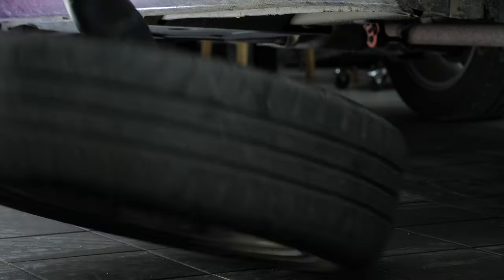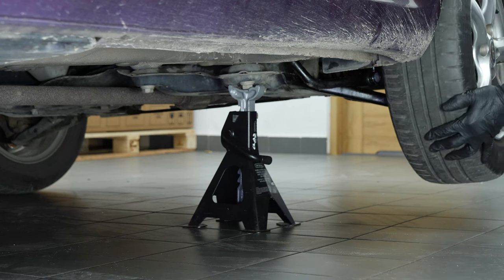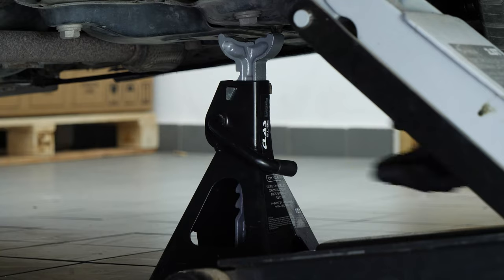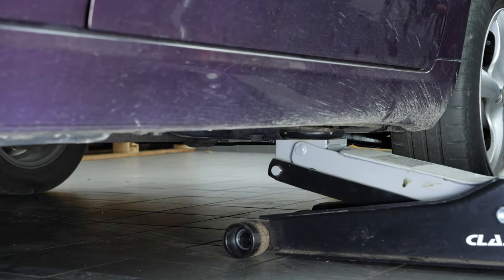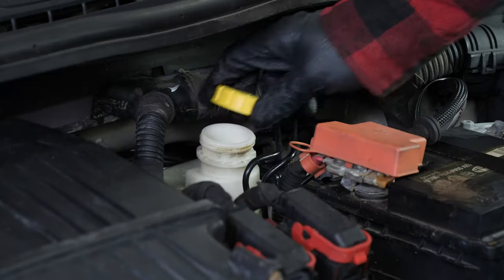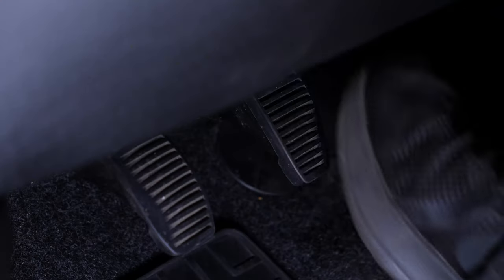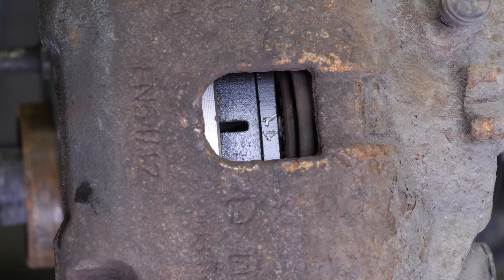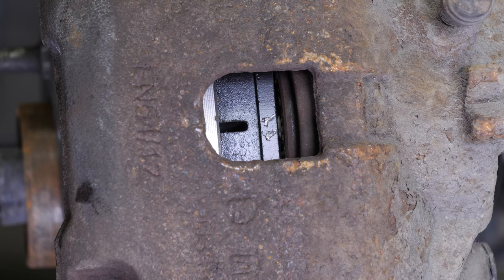Put the wheels of your vehicle back on and lower it to the ground. Before starting your car, don't forget to screw the brake fluid stopper back in. Be careful — before using your vehicle again, start your car and pump the brake pedal a few times to bring the brake pads together again.